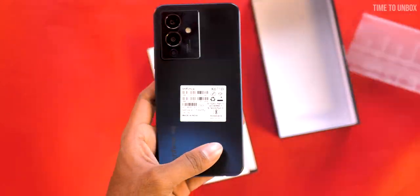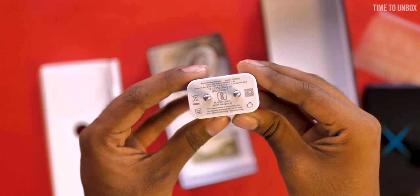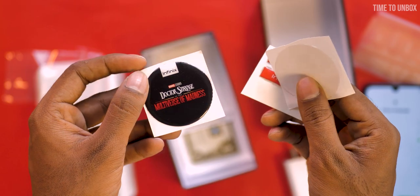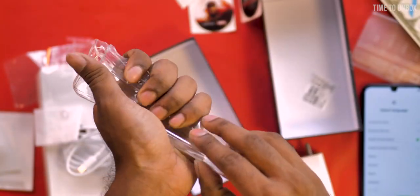Let's take the phone out and remove it from the cover, and remove the back sticker. Let's turn on the phone. In the box you will also get a 33W charging adapter, one Type-C cable, one SIM ejector tool, some Infinix Marvel stickers, some booklets, an X Club card, and one TPU case.